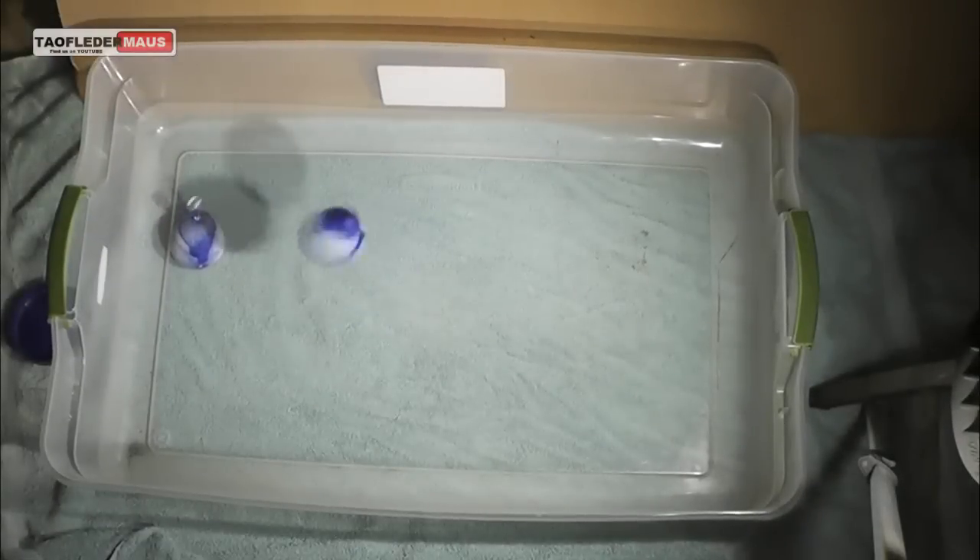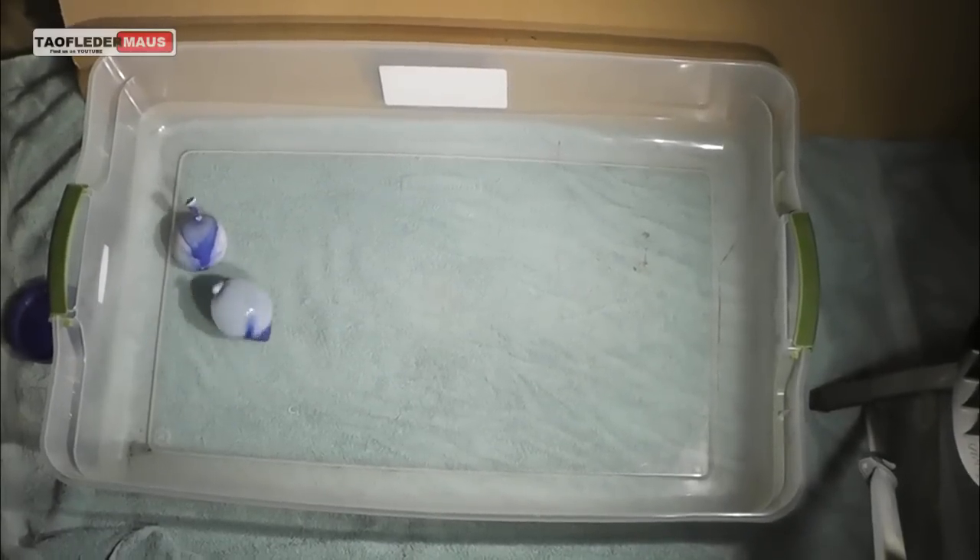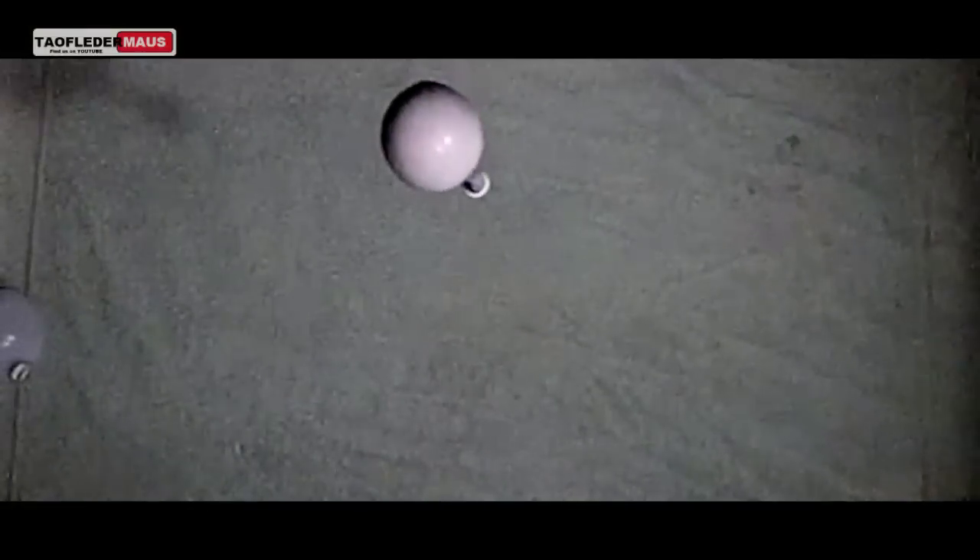Now we're just going to throw the water balloon down and see how that looks. Even throwing the balloon down with a lot of force didn't give us that flattening out that we saw with the mercury balloon.